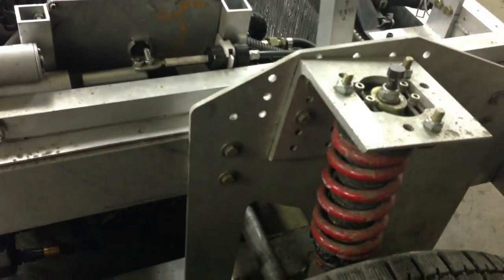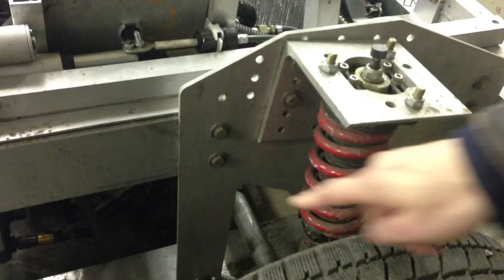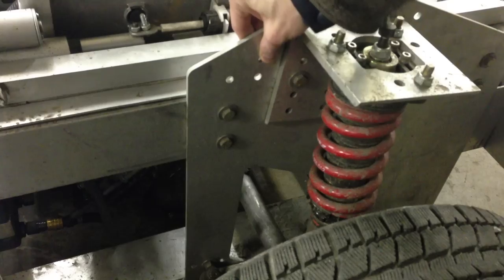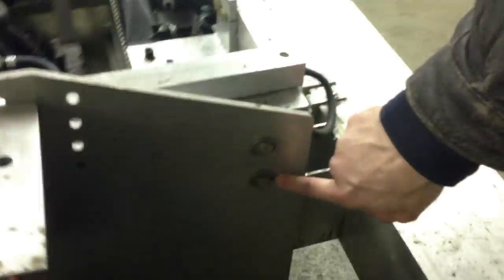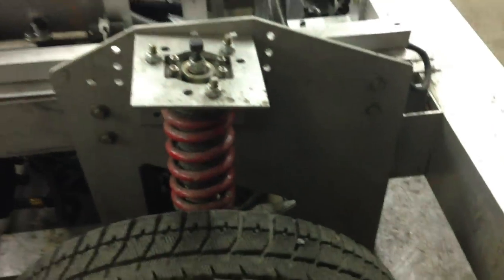Here's a suspension module. All four are the same. They have a suspension mount plate which is 20 inches by 24 inches — we can go 24 by 24 if that's what somebody wants. It's quarter inch thick, 6061 T6 aluminum, and these eight bolt locations are the contract. Anything with those eight bolts can attach: jet skis, tank treads, whatnot.